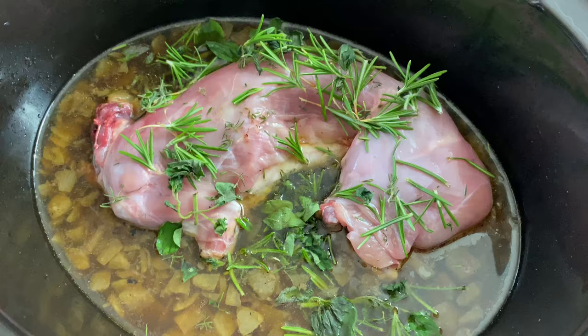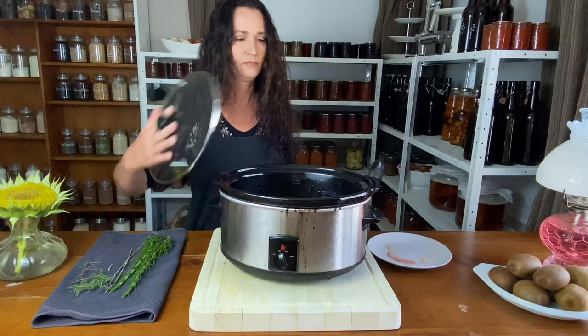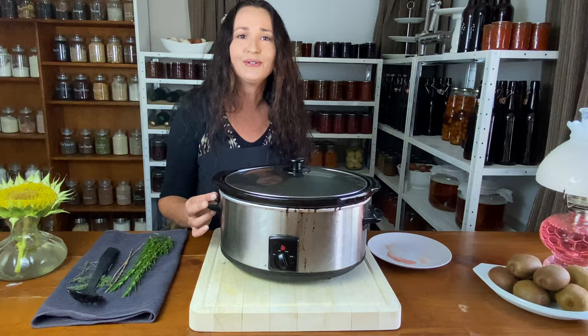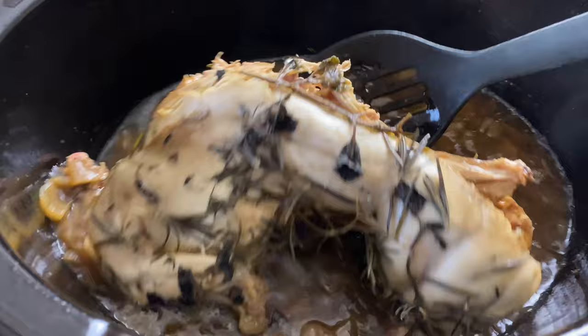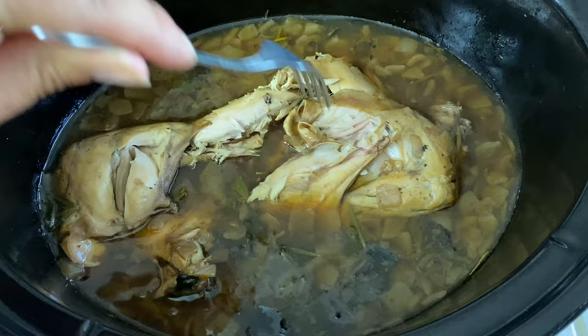Put the majority of the herbs into the liquid, and now I just leave it to slow cook on low until it falls off the bone. After a couple of hours, turn the rabbit, and after a few more hours it's falling off the bone.